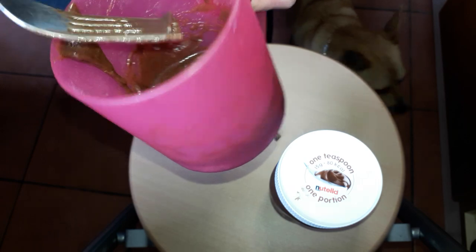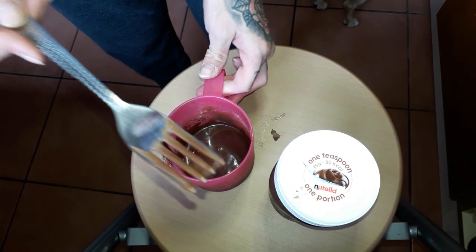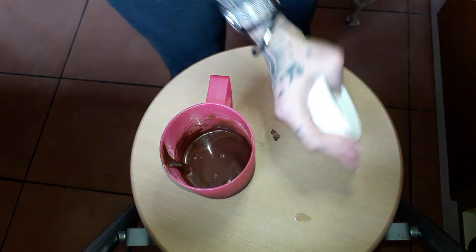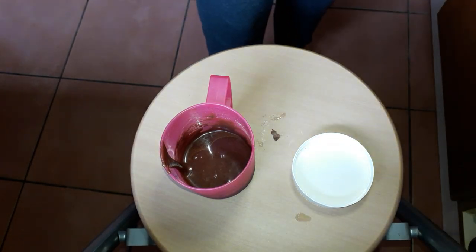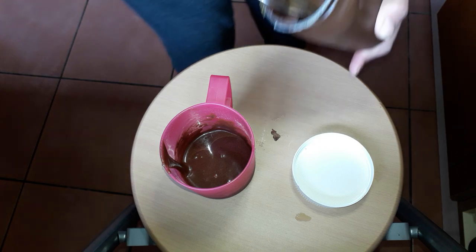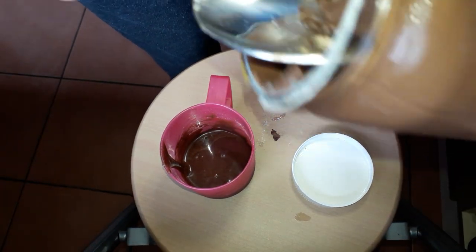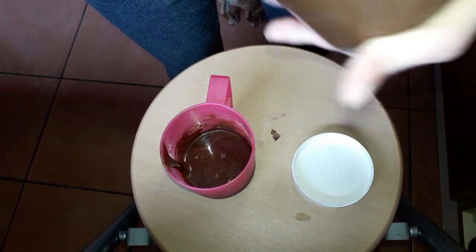And then hopefully if this works out right — big dab of Nutella. Oh my god, it's so hard because I've had it in the fridge. But I want a big dab.